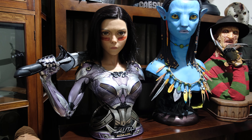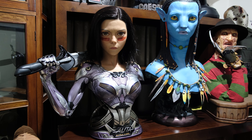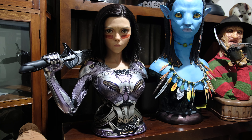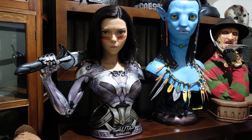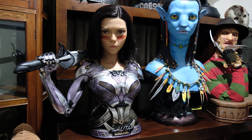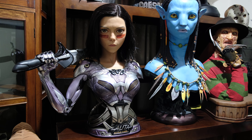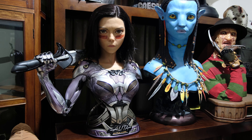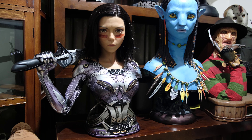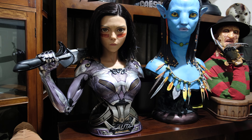Hi guys, it's Ben again. I just wanted to do a quick video review for the Queen Studios life-size Alita bust. There aren't too many reviews online currently — Queen Studios are just shipping her out in batches and there are quite a lot of eager customers waiting. I've had her for about two months now and she's fantastic, absolutely in my top five pieces, pushing towards that top three bracket. Queen Studios just did a fabulous job.